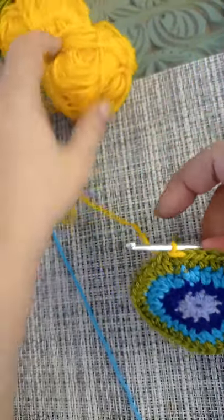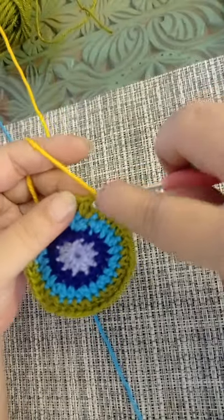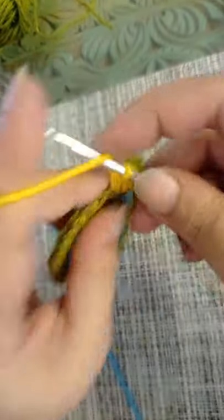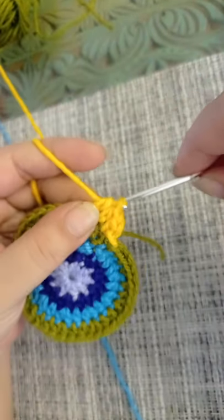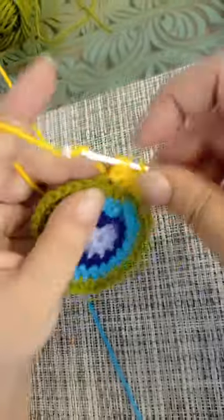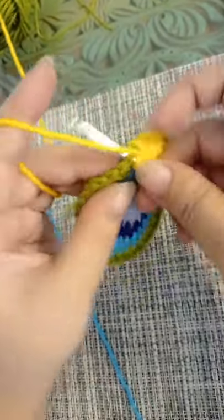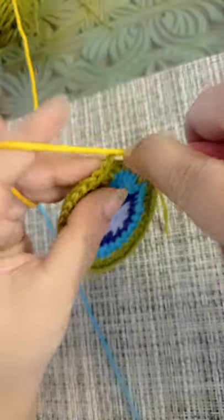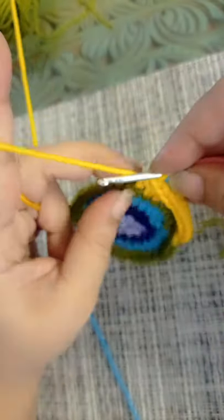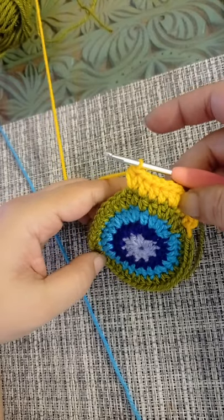For round number five we are going to make an increase in every fourth stitch. So you're going to chain one, make a half double crochet, one half double crochet in the next stitch, one half double crochet in the next, and then two half double crochets in the next — three stitches and then an increase. This is going to be our pattern for this round, so continue making round number five and I'll see you at the end.